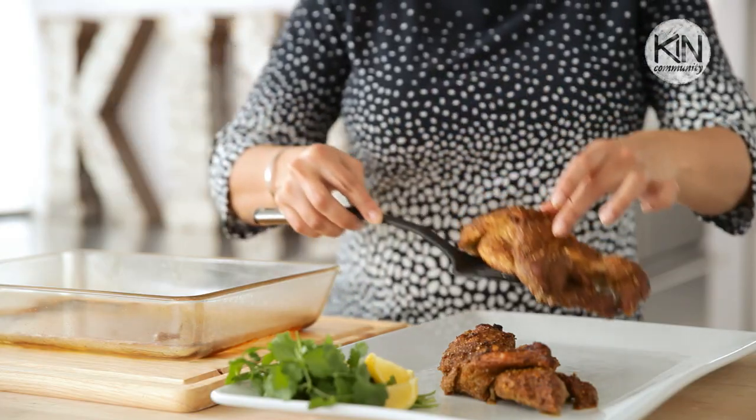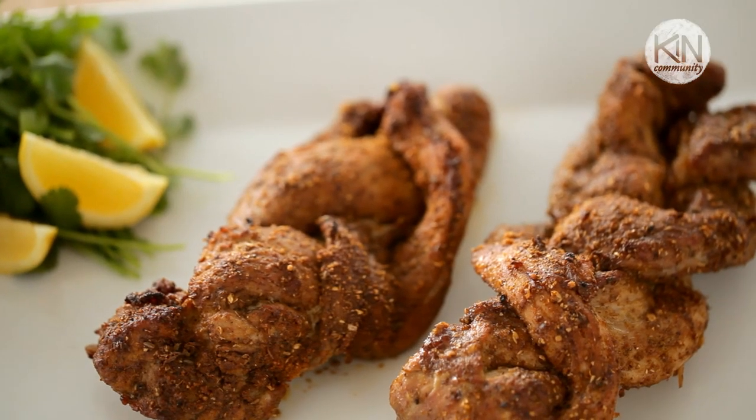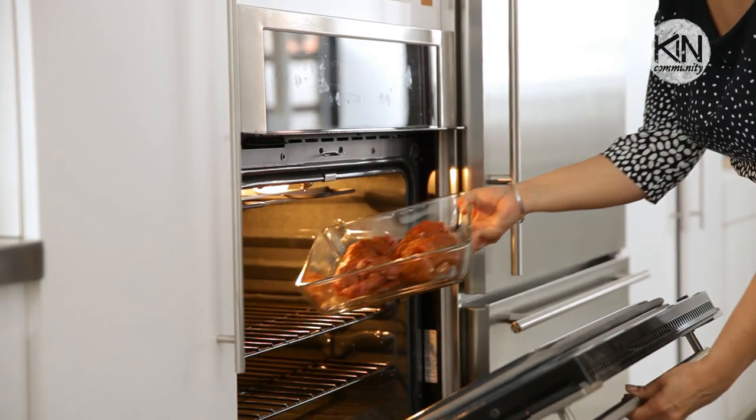I'm so excited to be part of this Kin Community Cooking Series. We're talking about eat cheap recipes, big on flavor but easy on the pocketbook. I have a great one for you today. This is one of my favorite pork tenderloin recipes. I love it because it looks impressive, it's easy to prepare, it costs really little, and it's such a great addition to your next dinner party. Pay close attention to this really unique cooking method as well. Let's get started.